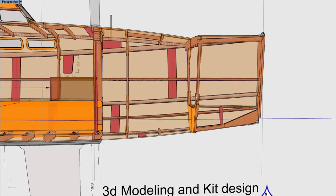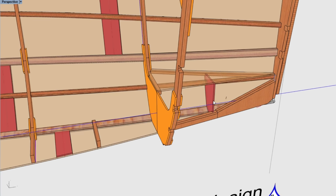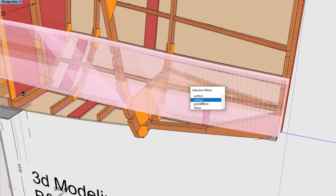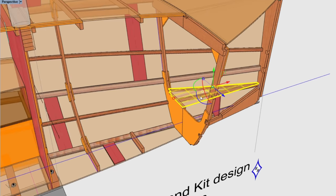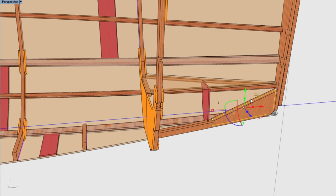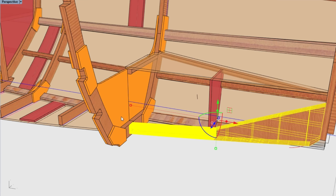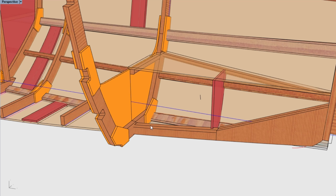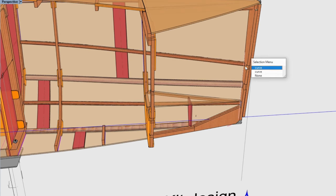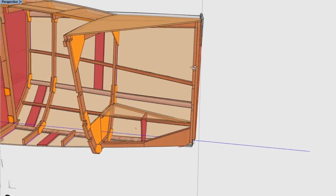On frame E we've added a bulkhead up to the crash box height, and we've also included the crash box top in the kit. We've extended the stem knee back to frame E and notched the bottom beam of frame E so the knee dados into that frame, helping to locate the stem. The stem is in two pieces — an inner stem and a stem cap — and those are CNC cut.